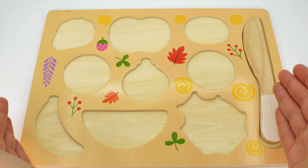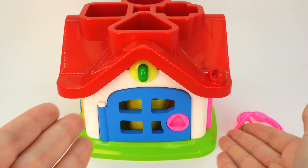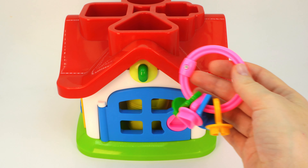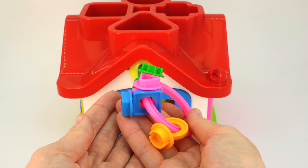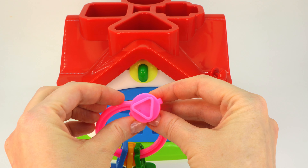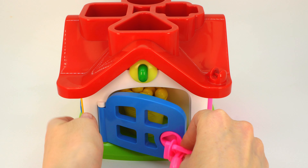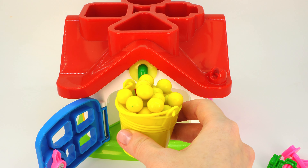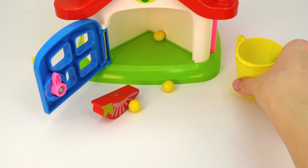Have you seen my fruits anywhere? Let's find them together. Look, it's a house and a bunch of keys which I will use. I know we need a pink key in a triangle shape. Let's find it. Oh, here it is! Let's try it. It worked! We have a yellow bucket with gumballs. What else is inside?